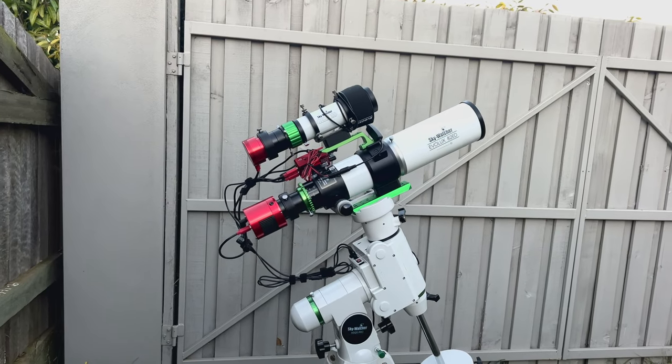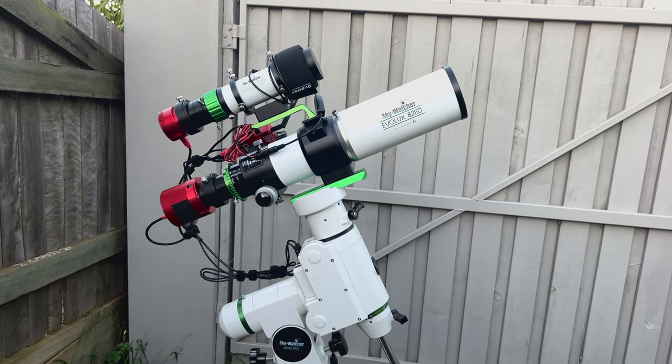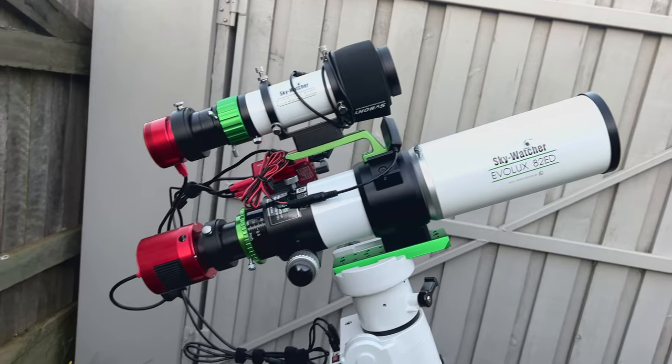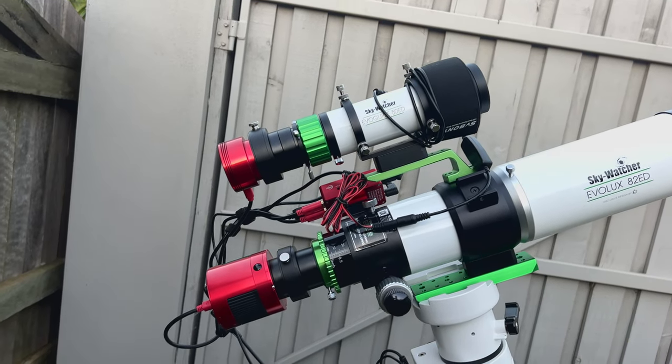Now I know many of you would have seen this setup already, but this is my HEQ5 mount that I've belt modded. I've got the Evolux 82 ED paired with the Starrizona 0.65 reducer, taking it down to about f4.2.